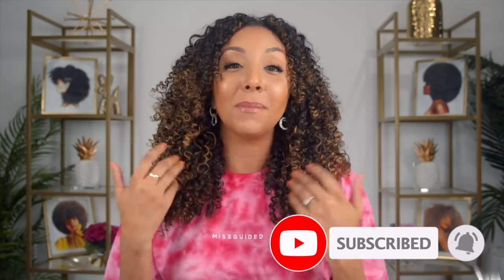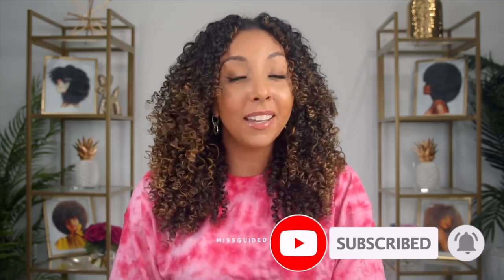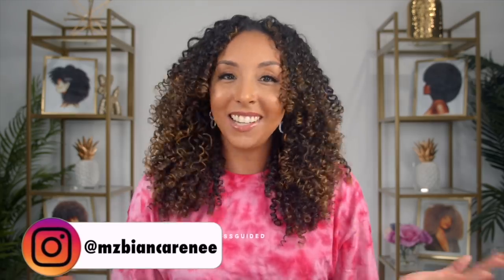If you enjoyed this video and learned a thing or two, make sure to give me a thumbs up and subscribe — I post new videos every week. You can also follow me on TikTok, Instagram, and Twitter at MsBiancaRenee. I'll see you guys next time. Thanks for watching Bianca Renee Today.